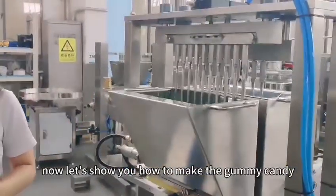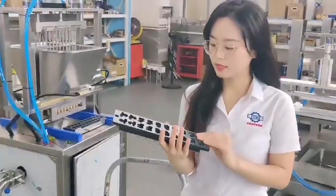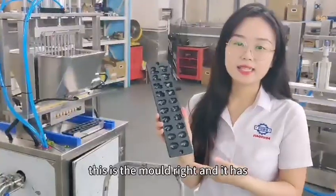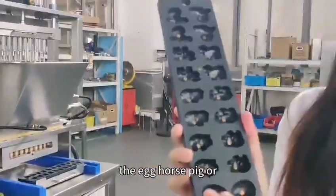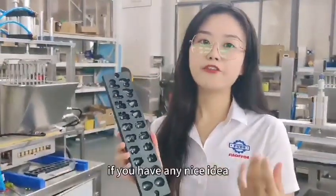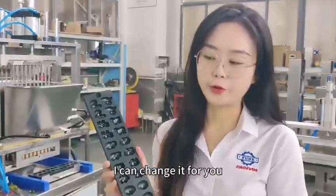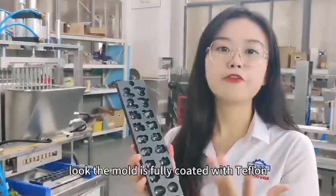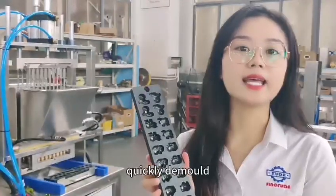Now let's show you how to make gummy candy. As you can see, this is the mold. It has four different animal shapes in one template: egg, horse, pig, or other shapes, and the shape can be customized. If you have any nice idea or different shapes you like, you can tell me and I can change it for you. The mold is fully coated with Teflon, meaning you don't need to spray oil on the surface of the mold, and it can also be quickly demolded.